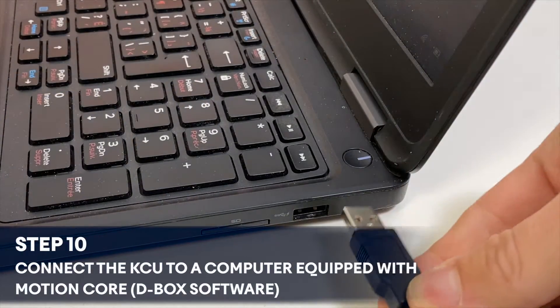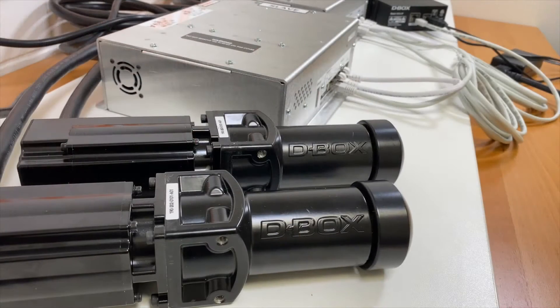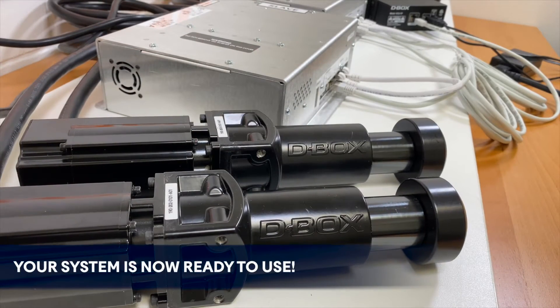Finally, connect the KCU USB cable to a computer equipped with the right software. Your system is now ready to use.